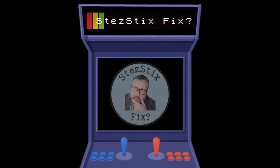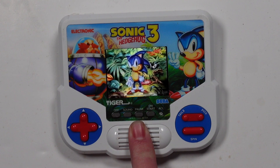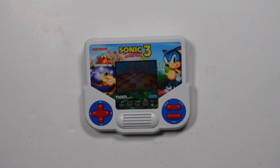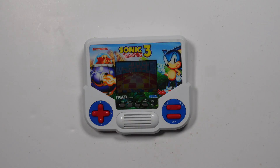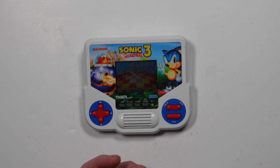Hello everybody and welcome back to StestixFix. In this video today I'm going to be taking a look at this Sonic the Hedgehog 3 electronic game made by Tiger. This was from eBay — I'll just pop the listing up on the screen. The problem with this is that it does play the music but all the characters are lit up on the screen and the game just doesn't start.